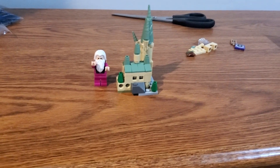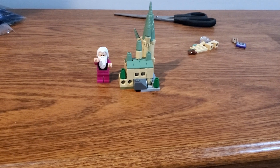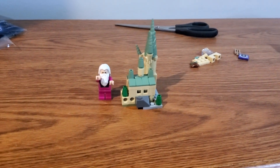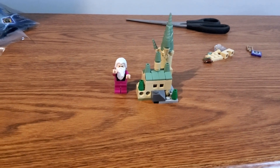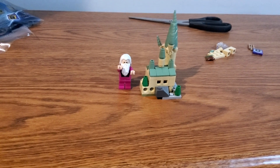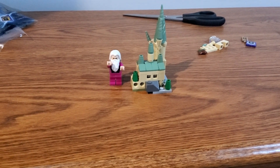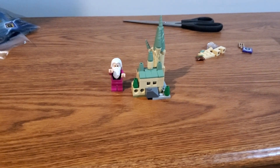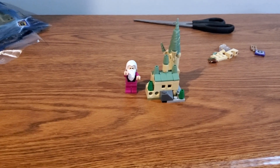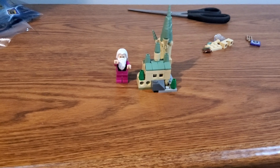Today I have got my thoughts on the LEGO Harry Potter Mini Hogwarts set 30435, and overall I actually enjoyed this build of this mini Hogwarts castle. I think this actually makes for a really great little polybag.